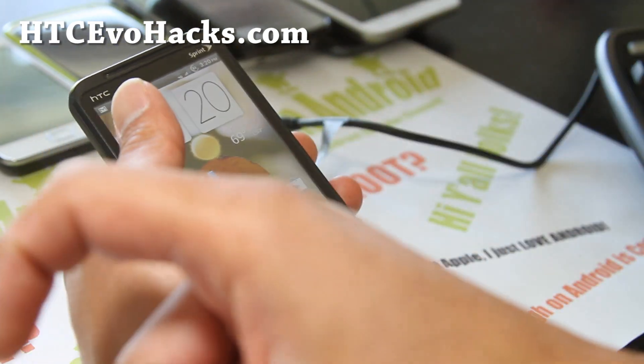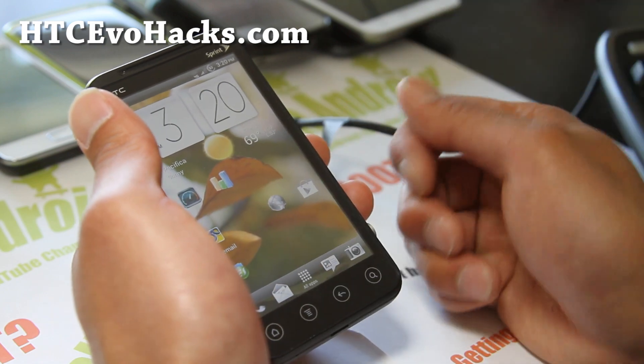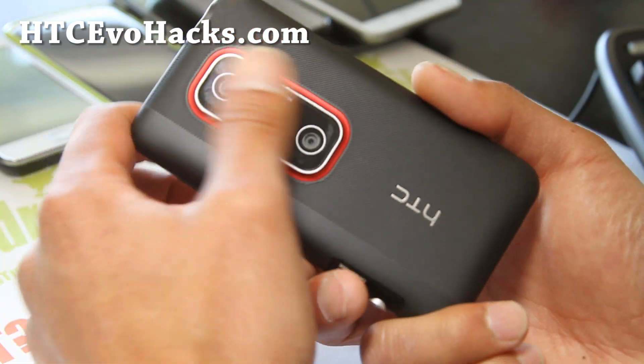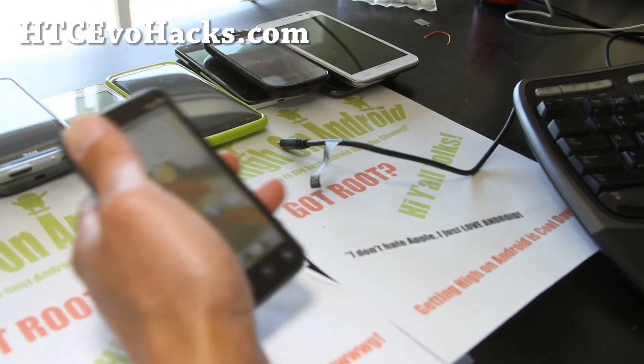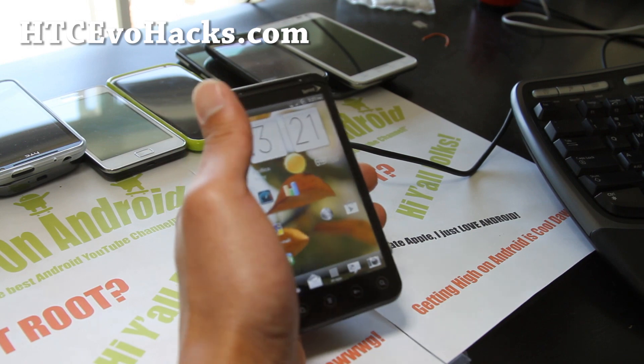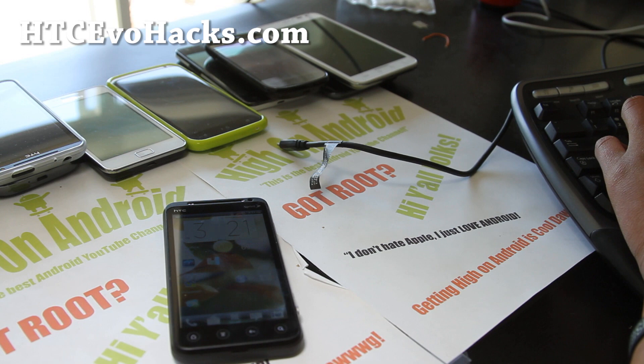Also, if you're on YouTube, please hit that like button, subscribe button, and use that share button to share this with your friends on Twitter, Facebook, Google+. And as always, thanks to you guys for supporting my channel. Stay high on Android. We've got a big week coming — I'm going to be uploading a ton of stuff. And of course, don't buy an iPhone. It sucks.